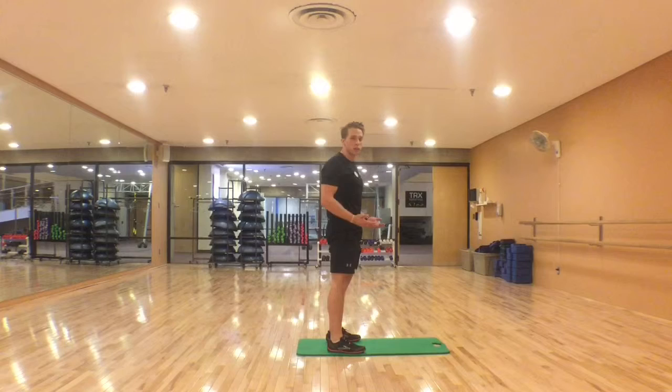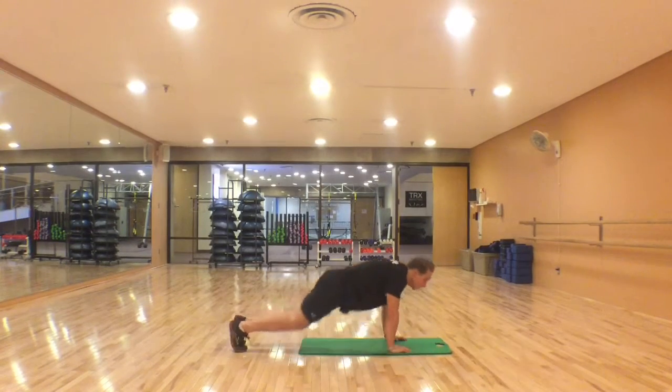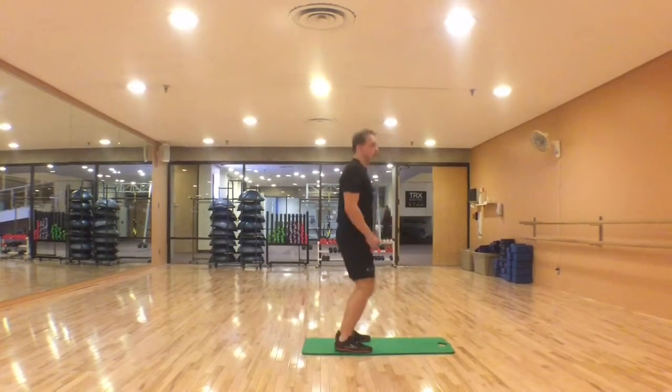So the full burpee is going to look something like this: squat down, legs out, push up, legs back in, jump up to the top.